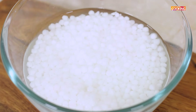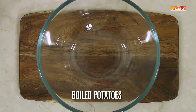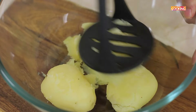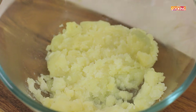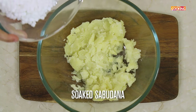You can see how beautifully they have plumped up and become nice and soft. Remove the water. The potatoes are boiled — I am going to mash them. Now add the Sabu Dana into the potatoes.